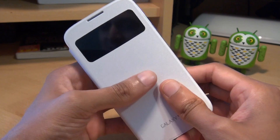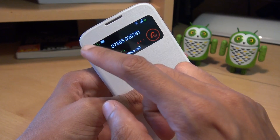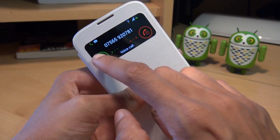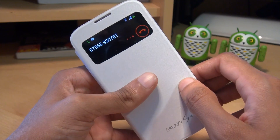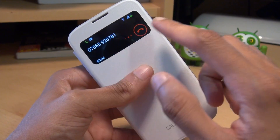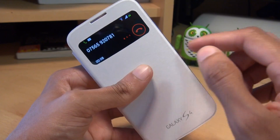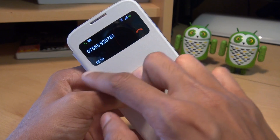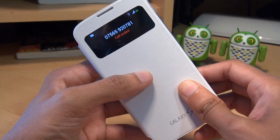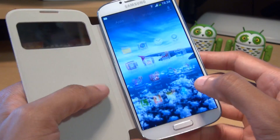Now I want to ring this Galaxy S4 to see what it looks like when a phone call comes through with the cover on. There you go — you get the notifications area, green for pickup and block. Let's try and pick that up. Yeah, that picked up pretty easily — I was expecting to need a bit more pressure on the cover, but no, it went through pretty easily. We'll block that call as well to hang up. It went through really easily and I'm well impressed with that.